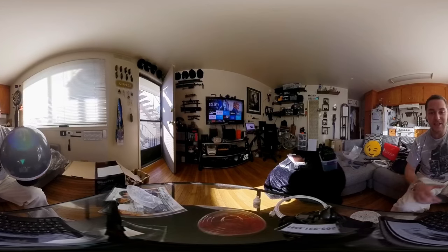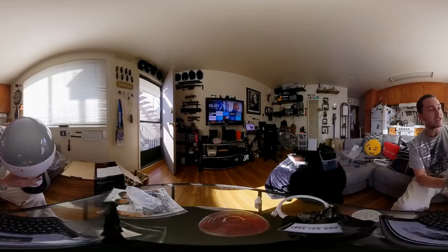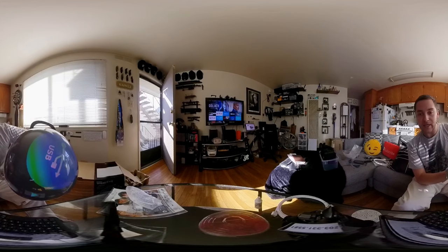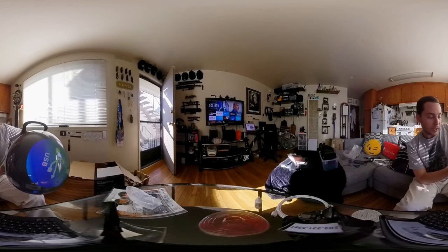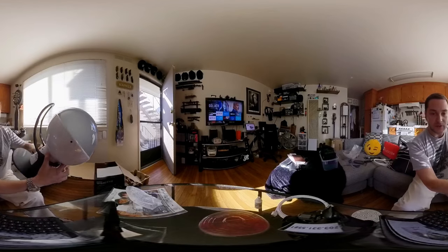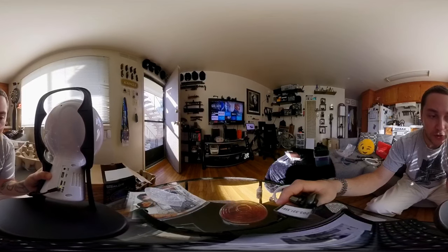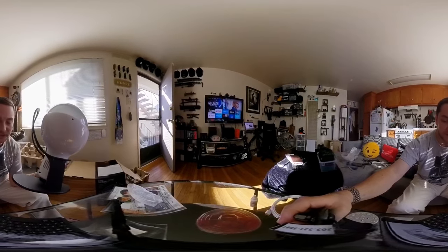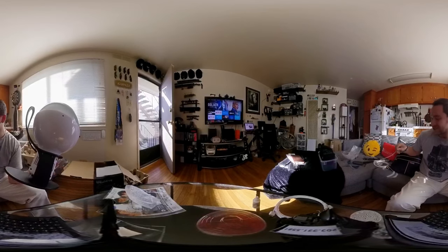Hey there internet, so today I just unboxed this new device — it's basically a spherical projector for 180 or 360 video. You can see it's in the shape of a dome, sort of like a globe. On the side here, you've got your power, your USB, and your micro HDMI, and then an audio out. You definitely need the mini HDMI — I tried to use the regular HDMI and it doesn't quite do it.